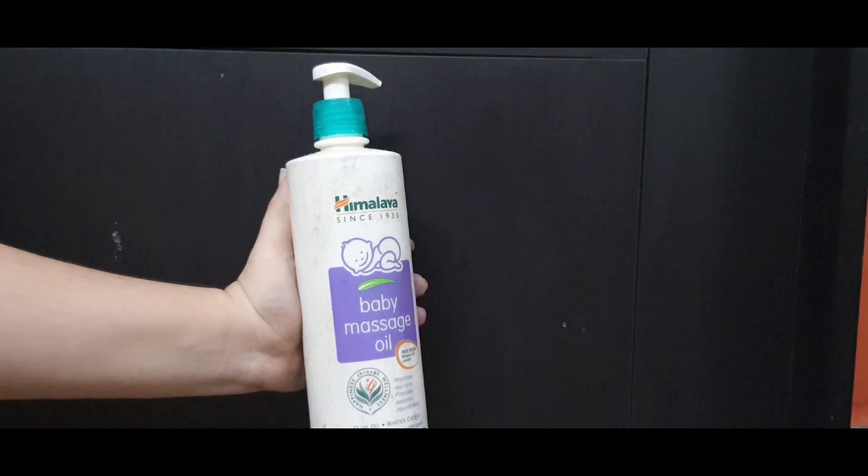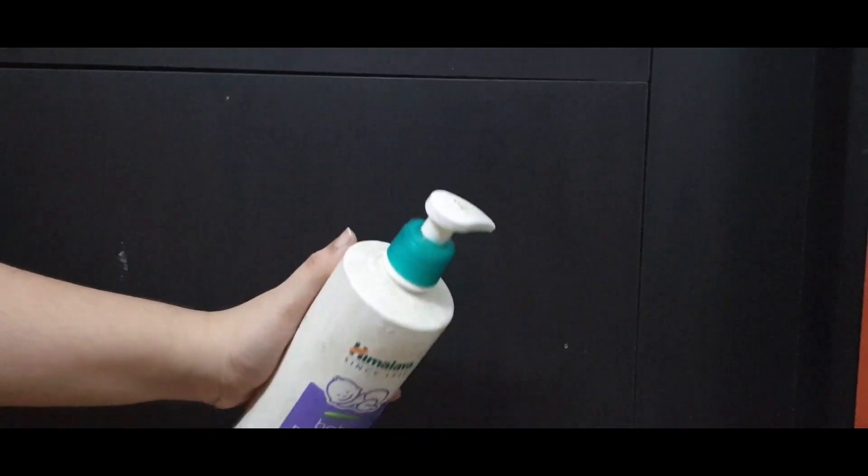For this video, I'm going to tell you how to use the products. First, we need to use the products. That's why I use baby massage oil. We need to use it as an alternative, daily. We can use it as cold-pressed and wood-pressed.